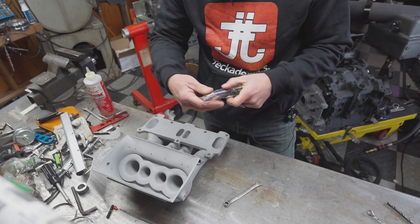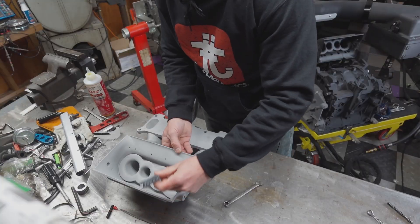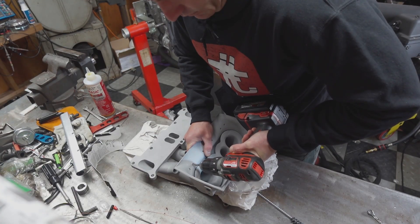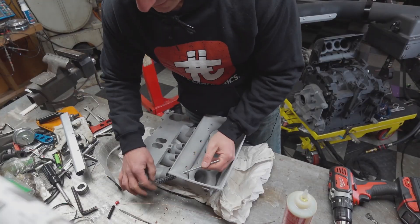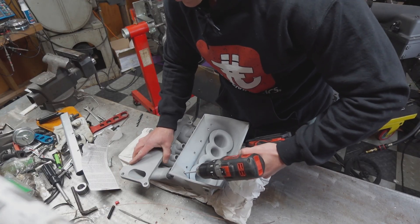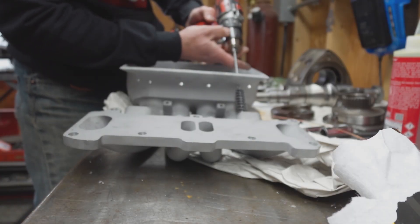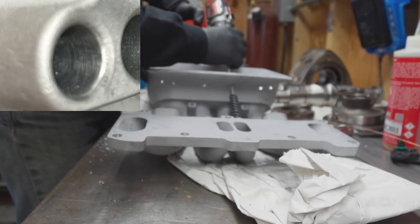For the next part of the process we needed to ensure that the injector O-rings would have a nice smooth surface to seal against. The as-printed injector bung surface is not smooth enough to get a consistent seal, so the method I chose was a 14 millimeter flex hone, which was around 20 or 25 bucks and provided a nice means of slowly removing material to get to the correct finish. I had the access holes for the shank of the hone 3D printed into the intake so everything lined up with the ports — they were a little undersized so I opened them up with a quarter-inch drill bit, then systematically went through each hole until each had an even finish all the way through.